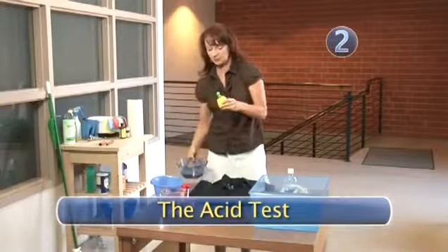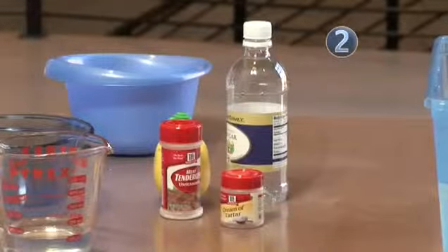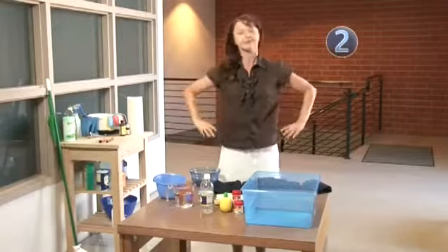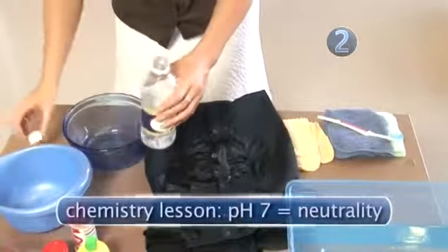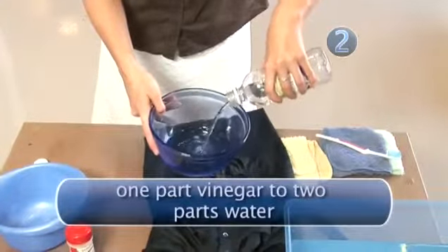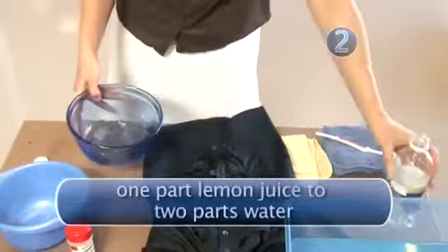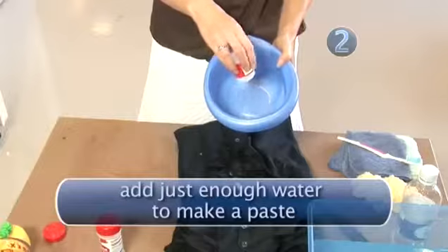Step two: the acid test. Treatments for protein stains vary, but you'll be more successful if you stick with a mildly acidic solution with a pH level around seven. Don't worry — if you didn't pass Chemistry 101, here are some solutions to try: mix water and white vinegar, or water and lemon juice, or water and cream of tartar.